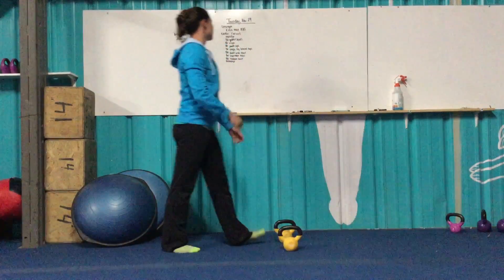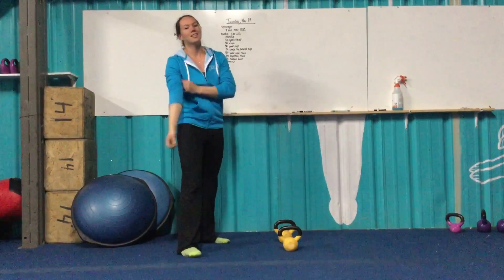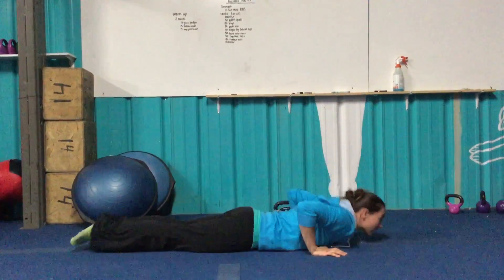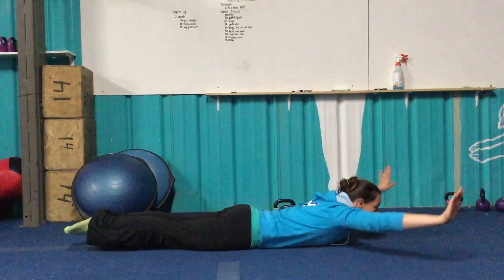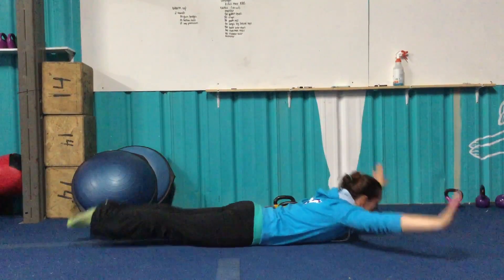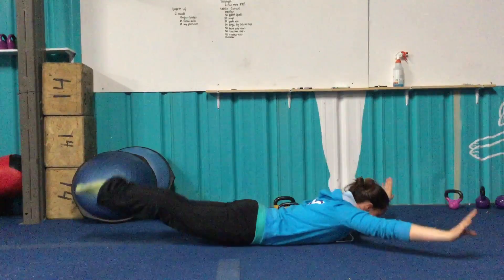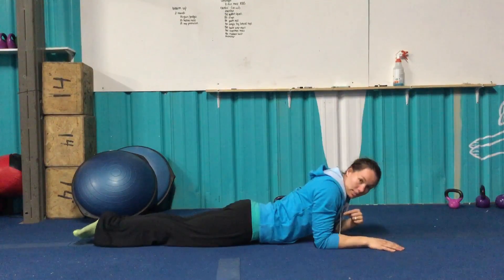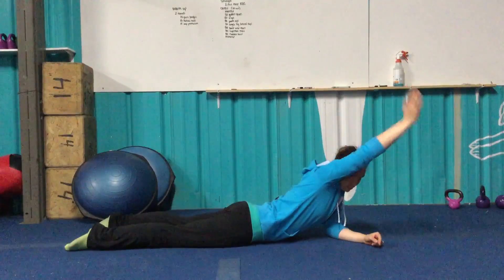After your 50 bent-over rows, superman rocks — just the opposite of hollow rocks. We're going to be on our belly this time. Shoulders stay off the floor and drop back and forth. Feet and core tight. Ideally, we want our ankles, heels, and knees squeezed together, with arms right next to our ears.